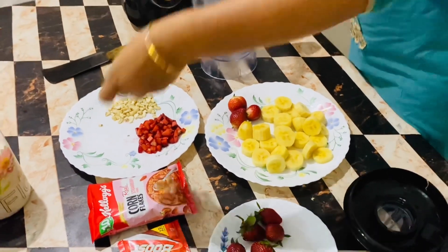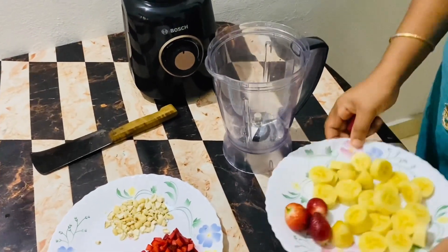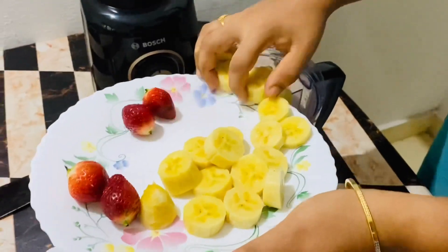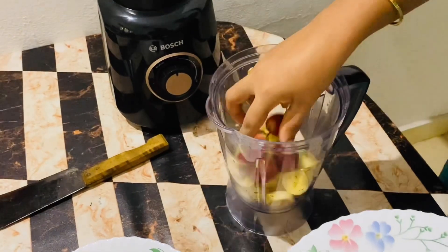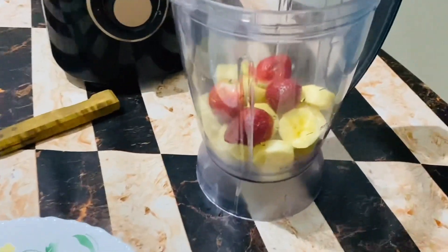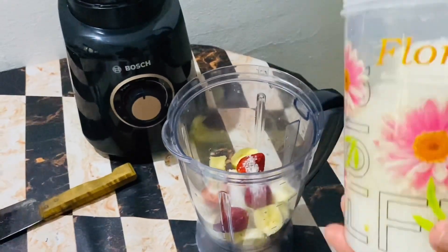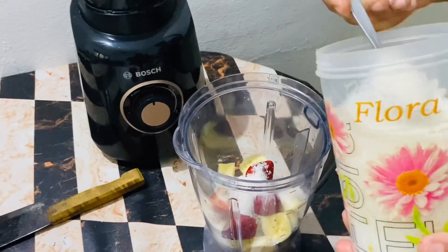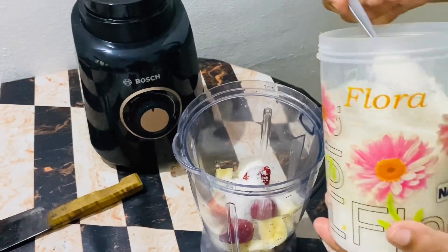Let's add a jar in the mix seed. Let's mix the mix seed in the jar. Let's add a strawberry. Let's add some sugar. We add some salt.